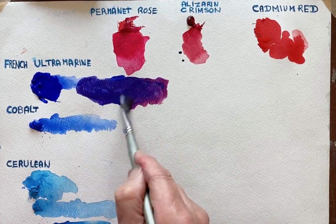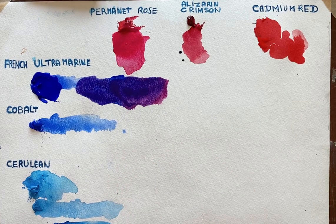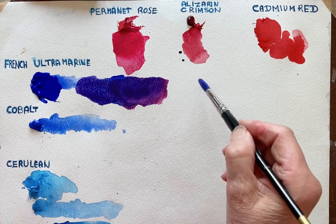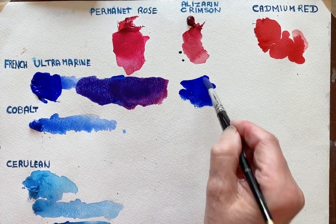Mix them together and I've got quite a nice violet. So we'll try it again with the Alizarin Crimson. I've still got some blue.